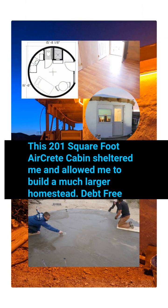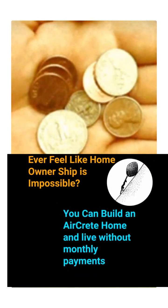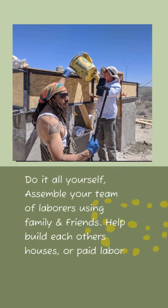This 201-square-foot master bedroom type house allowed me to live without payments and build an entire homestead. Ever feel like home ownership is just not possible? Well, you can if you build your own AirCrete home and you can live without monthly payments.